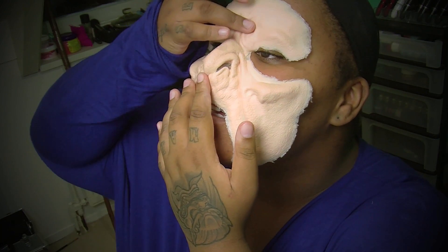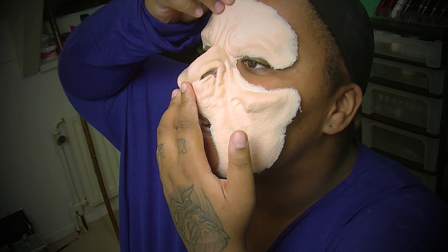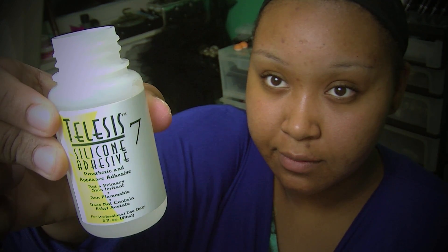Before I started fitting the prosthetic, I made sure that my face was oil free. This is a prosthetic from RBFX — a foam latex prosthetic in an orc type of style. I will be sticking this prosthetic down with Telesis 7 silicone adhesive, which is perfect for foam latex and silicone prosthetics. I'll be gluing it down with a Delium Tools special effects brush designed by Thomas Superknot.